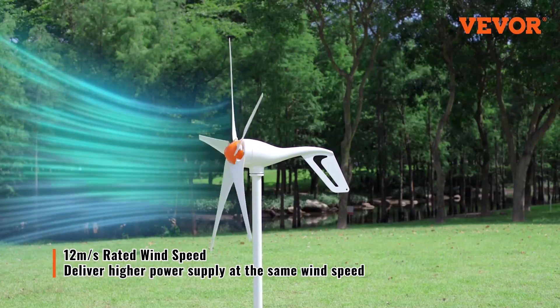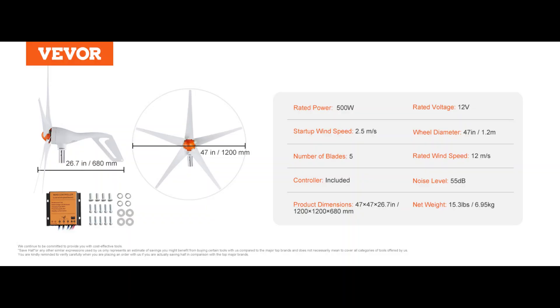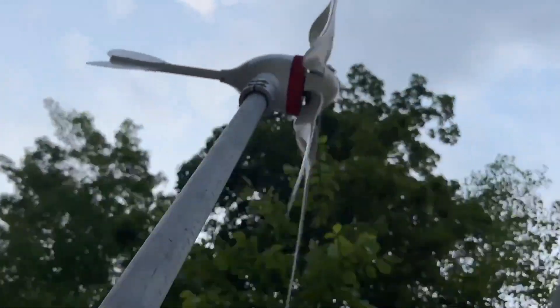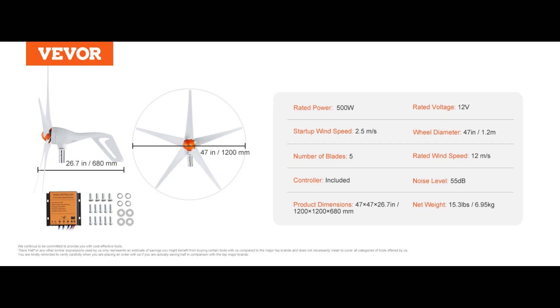Let's start with the specs and performance. This is a 500 Watt high-power turbine designed to capture wind energy efficiently and feed it into a 12-volt system. It's versatile enough to be used on homes, farms, RVs, boats, or small off-grid cabins. Start-up wind speed is 2.5 meters per second, that's around 5.6 miles per hour, so even a light breeze can get the blades moving. Rated wind speed is 12 meters per second, about 27 miles per hour — that's when it's expected to produce its full 500 Watt output.